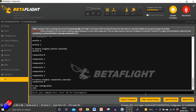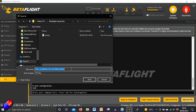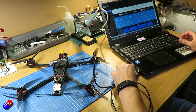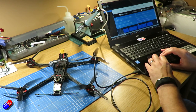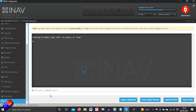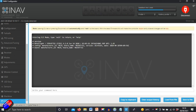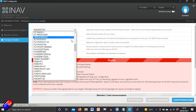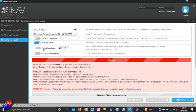Next, download and install iNav. You can get the configurator from the iNav Wiki just like with Betaflight — link below. Connect to the flight controller and check the target: this is the HGLRC F722. Then go into the firmware flasher and flash it exactly as you would in Betaflight, choosing the latest version of iNav. That takes about a minute — a chance to make a fresh cup of tea.